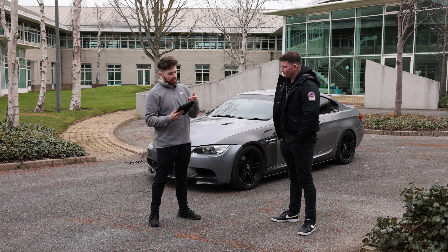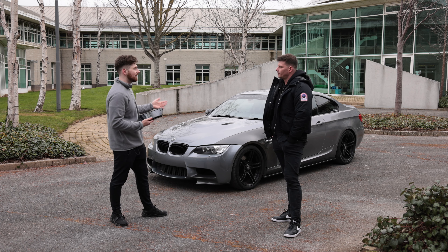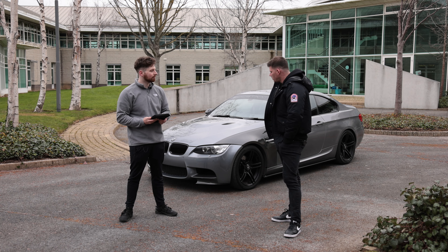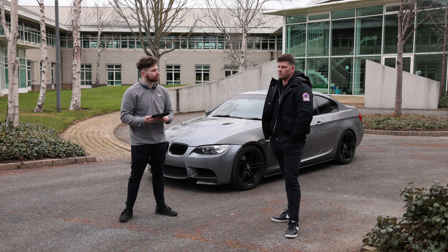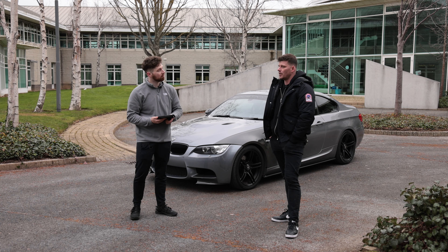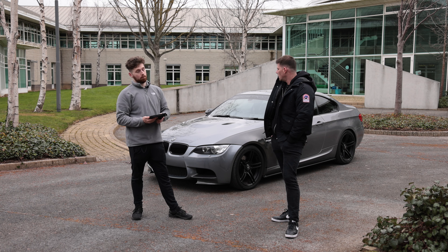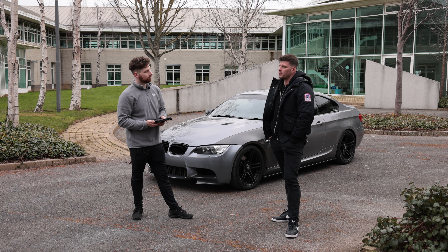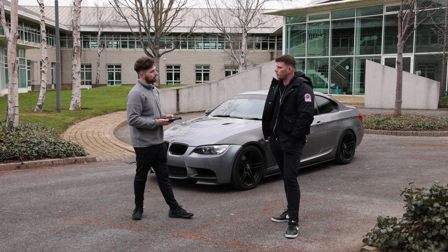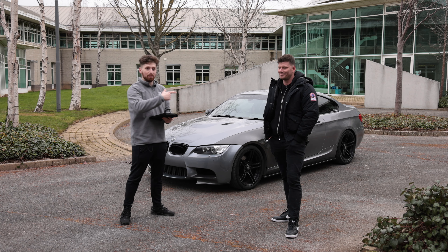A lot of people want to know — what's the fuel economy like, the overall expense every month? When I first got this car, my fuel economy was about 15 litres per 100 kilometres, which was quite shocking for a diesel. I do get better fuel economy with the three-litre than I did with the two-litre. After we mapped it, it's sitting at about 7.58 litres per 100, so I'm getting about 800 kilometres on the tank. Don't ever bash your diesel again, lads.